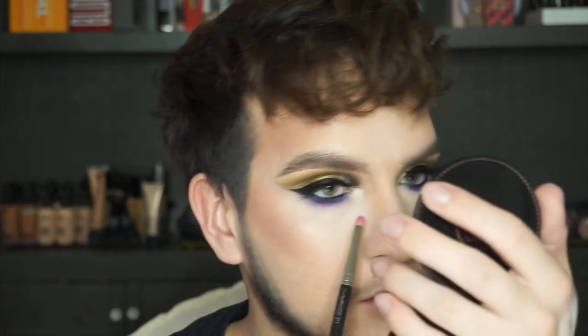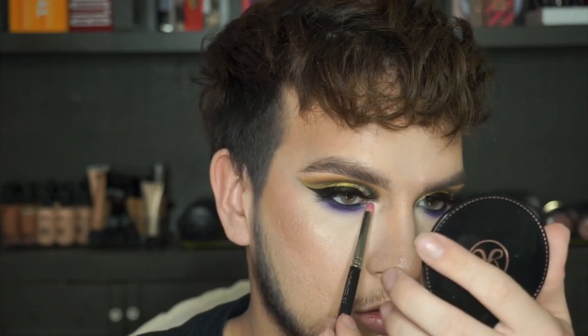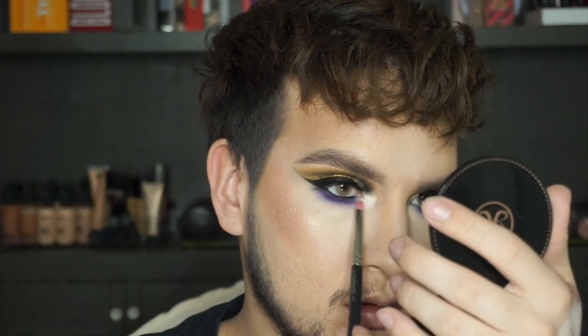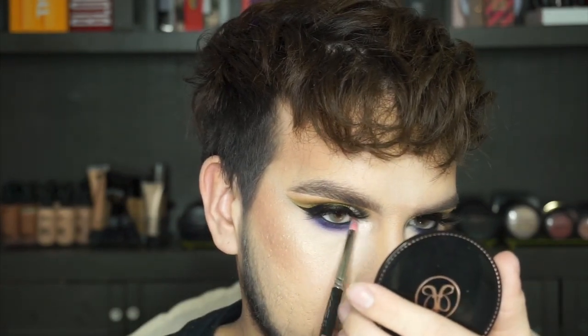Wow, that shade is stunning. Holy shit — I wasn't expecting it to be that pretty. It just kind of looks like a shimmery, kind of white color, but I think it's like gold but with a slight pink iridescence in it. I don't know how to explain it. It's pretty.